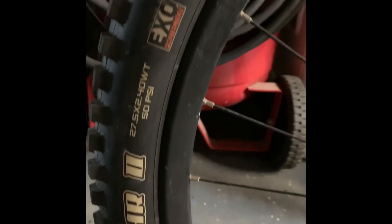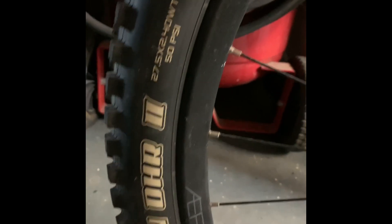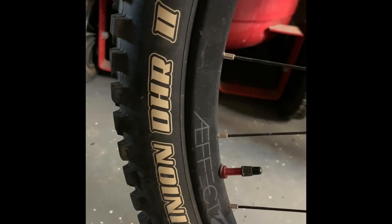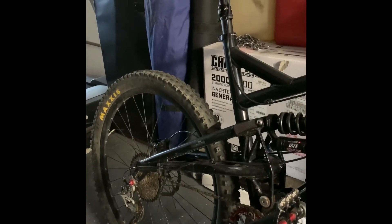I forgot to mention the tires — they're 2.4 wide, tubeless ready, 27.5 by 2.4, Maxxis Minion DHR2, same on the rear. Well, I guess that's kind of my bike breakdown. If you have any questions just feel free to comment and I'll answer. Have fun out there, be safe.